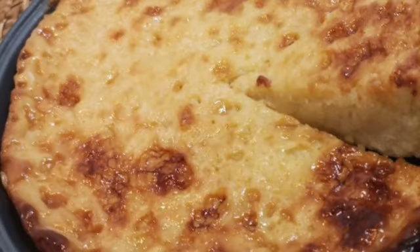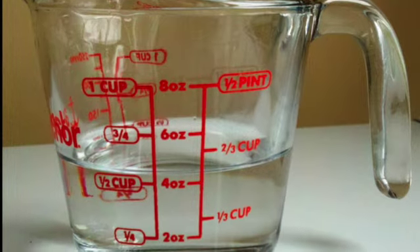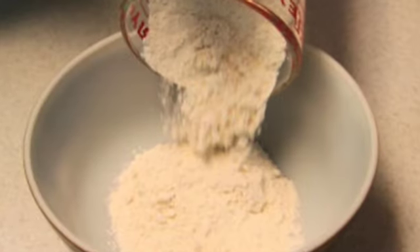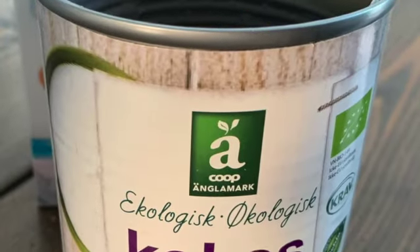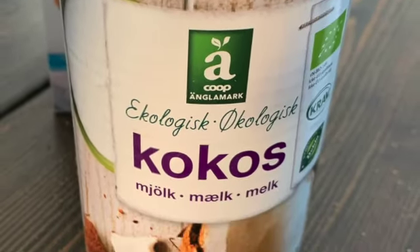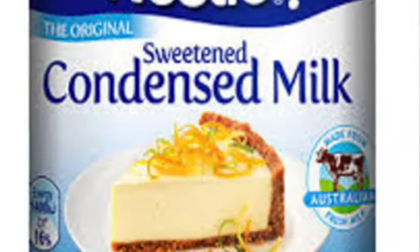For the topping, we need 1 and 1/2 cups water, 1 and 1/2 cups all-purpose flour, 1 and 1/2 cups coconut milk, and 1 and 1/2 cups condensed milk.